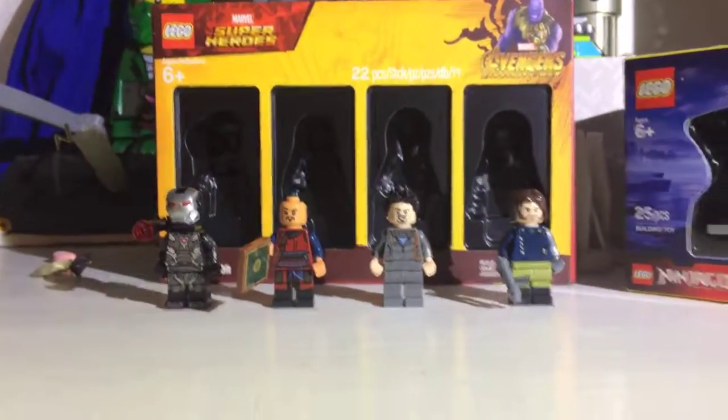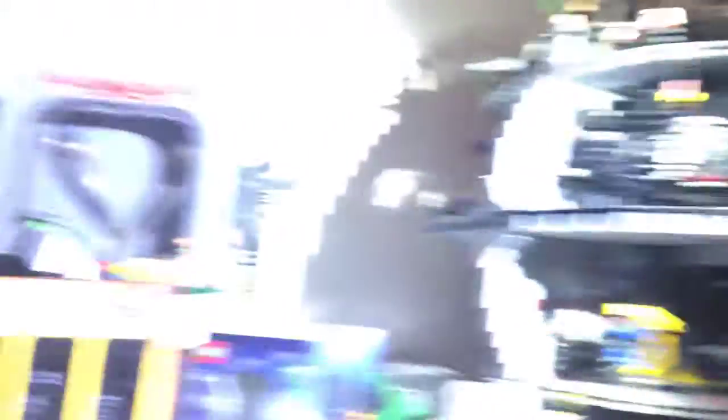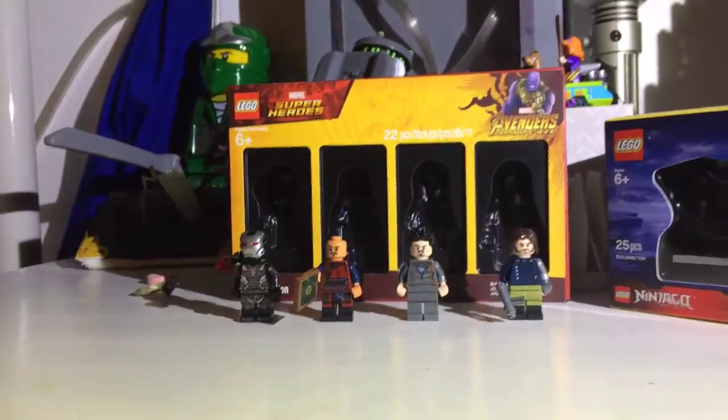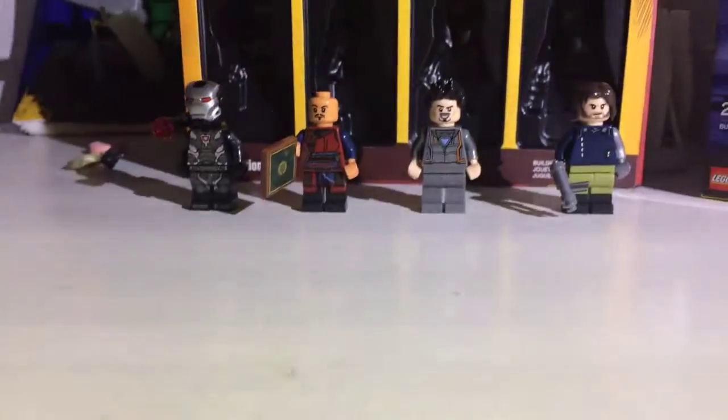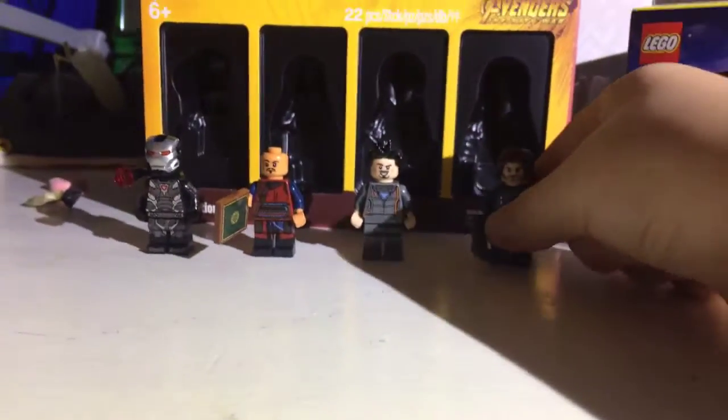Yes, I do have a new light. I'm using the same flashlight from previous videos, but my dad put in new batteries and now it's super bright. So I guess that's better. Okay, let's get into the minifigures.